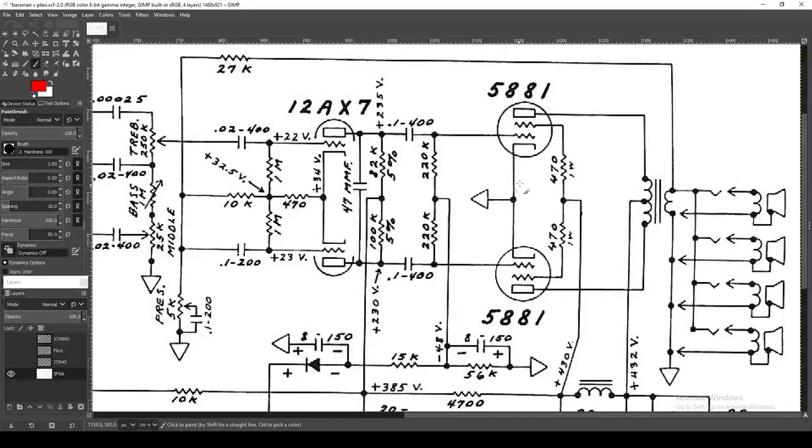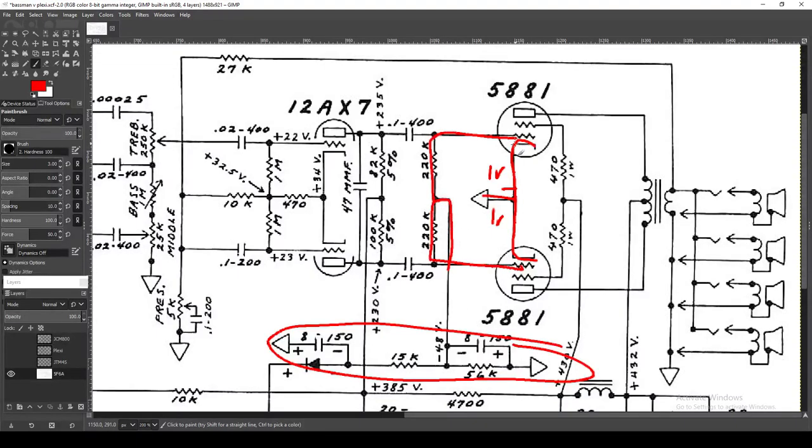One noteworthy element: the cathodes of the power tubes are tied together and grounded. You can include some 1-ohm resistors on each side, which helps you bias more easily — due to Ohm's law, if you have 1-ohm of resistance, the voltage you read there equals your current exactly. So just put 1-ohm resistors and whatever voltage you read from there to ground is your current. The main idea is that your cathodes run straight to ground, and instead you have a bias voltage coming in from the bias circuit inserted at the grid. You've got 470-ohm screen resistors, nothing particularly notable, and then we get to the output transformer.